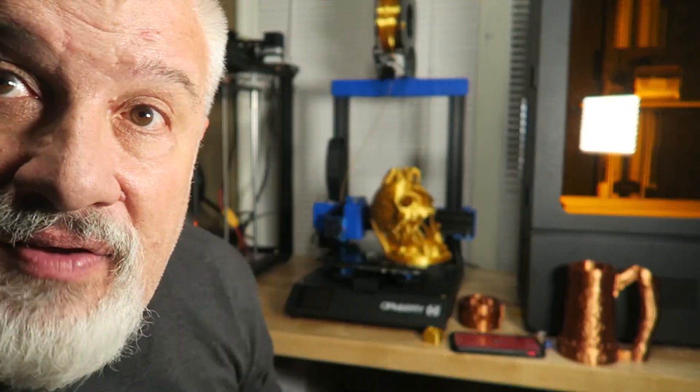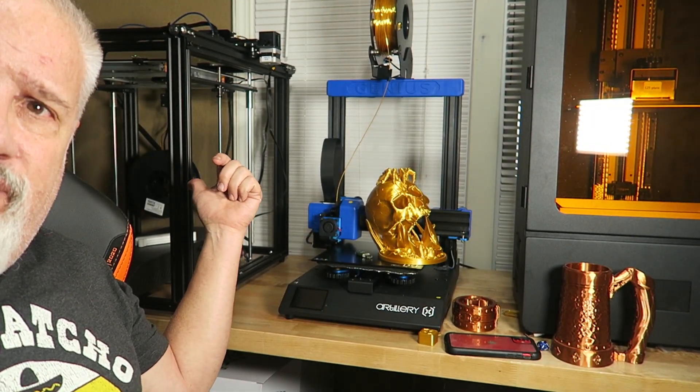So again, thanks for joining us here on 3D Print Farm. I hope you enjoyed yourself — I know I did. As you can see over here, I've got a Phrozen Phenom. I've got an Ender 5 Plus over here, which prints some big stuff. I'm gonna be printing some larger items here in the next week or so, so be sure to stay tuned. Alright guys, I hope you had a great day. I appreciate each and every one of you, and I hope to see you again soon next time on 3D Print Farm. Bye now.